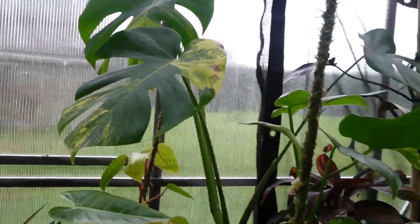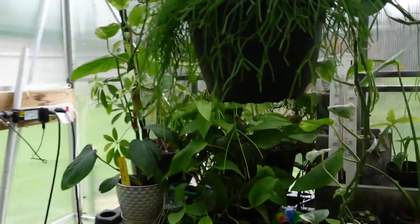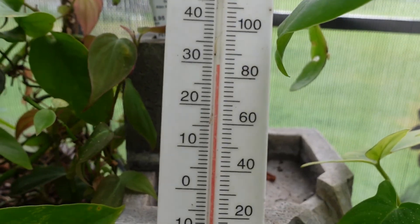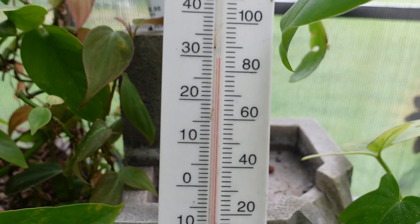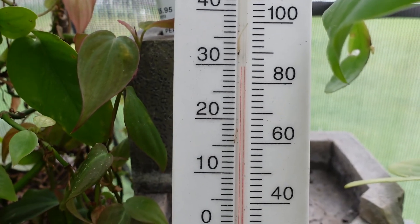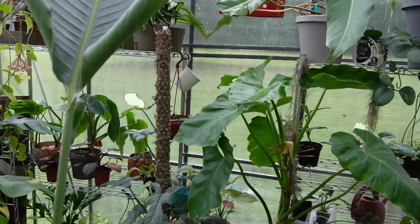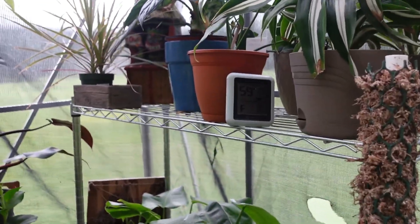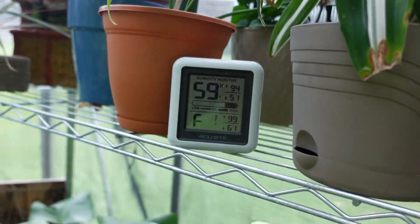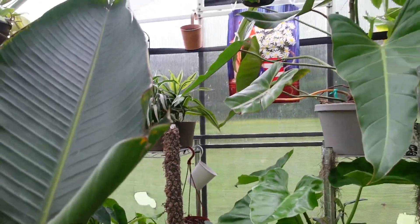It is a million degrees out here — it is hot. It's very overcast and very humid. It's pushing 90°F, pushing 30°C, and I hear rumbling in the distance so we're about to get some storms. The humidity looks like 59%; the temperature sensor doesn't work — I got it wet. So we're going to go back inside and look at the ones in there.